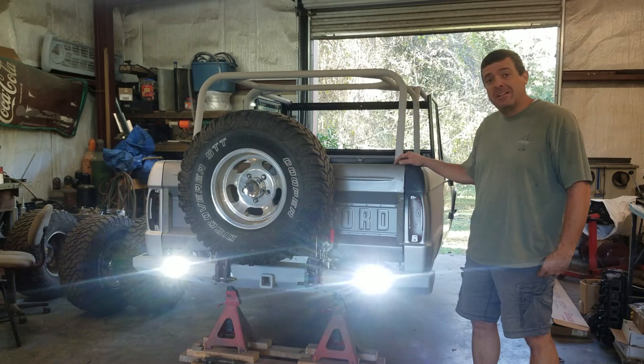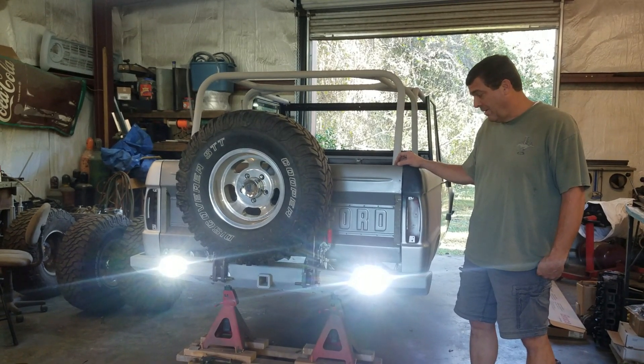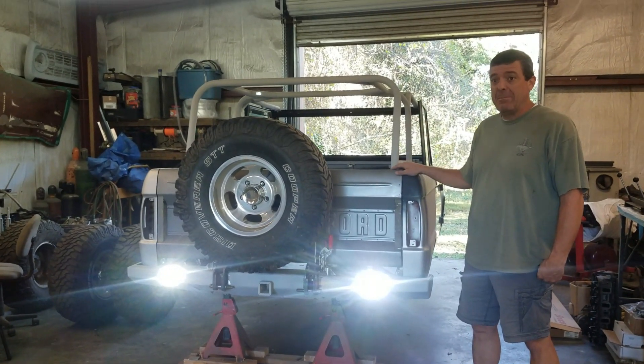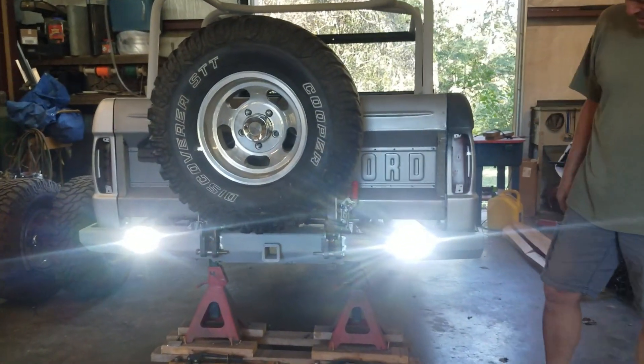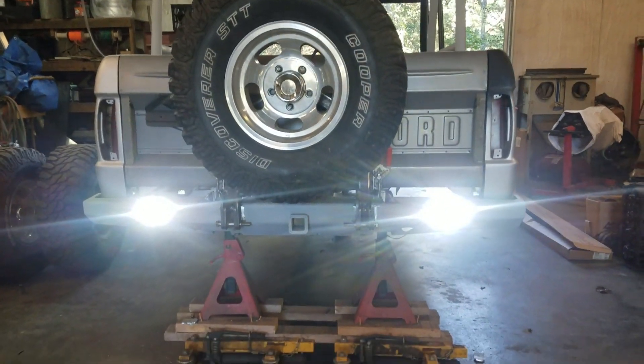I want to show you guys what these things look like. They are bright — this is middle of daylight bright. They look really good. That'll definitely be nice when you're out at night and need to see where you're going.